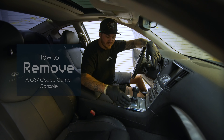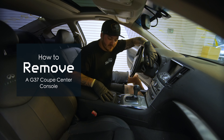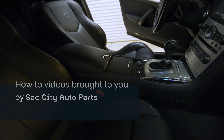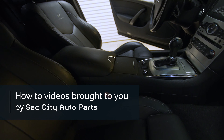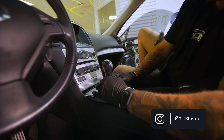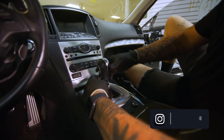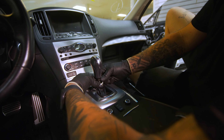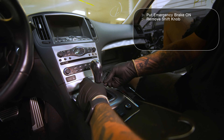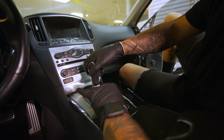Today we're going to show you how to remove the center console on a G37 coupe. First things first, I'm going to slide this down like that — you're going to see a little clip in here. Just open up part of the clip like that. Don't lose this clip; they'll go flying, so try to tame it a little bit.